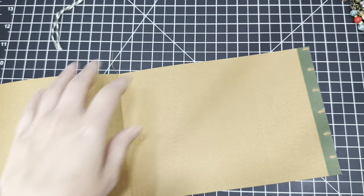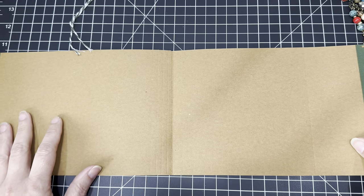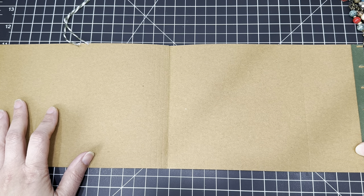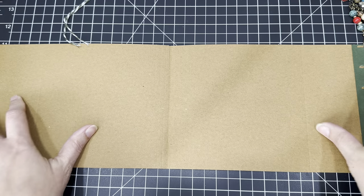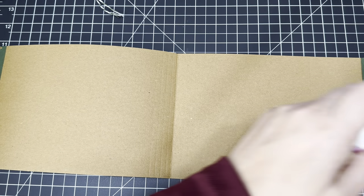So there we have it. This whole thing length-wise is about 17 and three-quarter inches — that's the length of this whole piece.